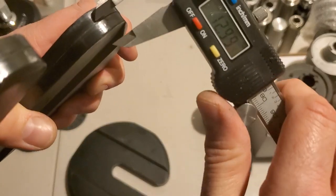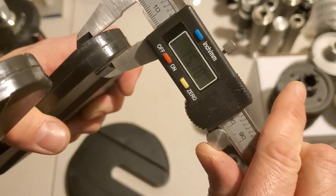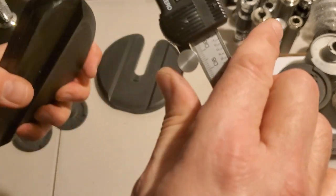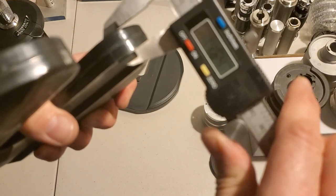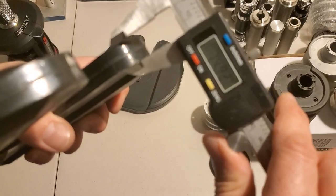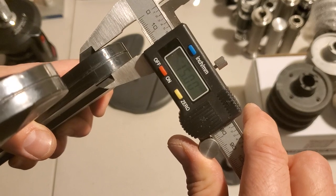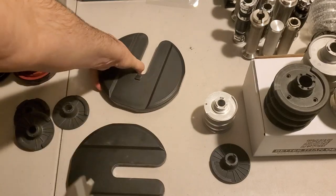Let's take a look at one last measurement. We'll go down the face — make sure it's zeroed out again. We'll go down the face here and take a look. 14.1 millimeters on one. And 15 millimeters on the other. So about 0.9 millimeters thicker here than here.